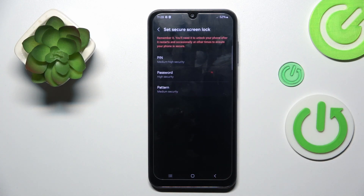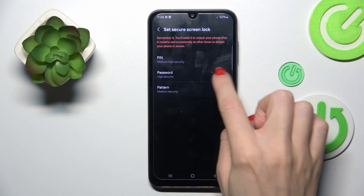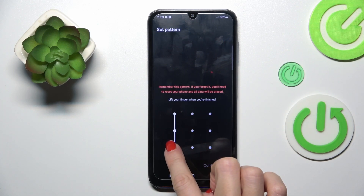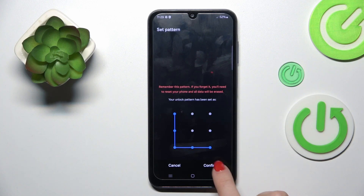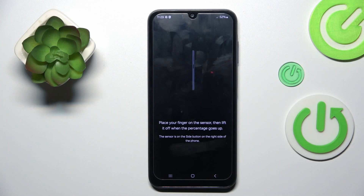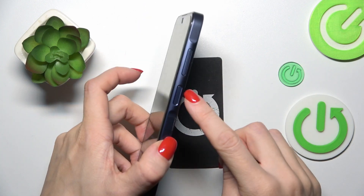Select Next. As you can see, you need to set a screen lock first — it can be a PIN code, password, or pattern. I will go with pattern. Tap Continue, then re-enter it one more time and select Confirm. Now it's time to enroll your fingerprint. The sensor is located on your power button.